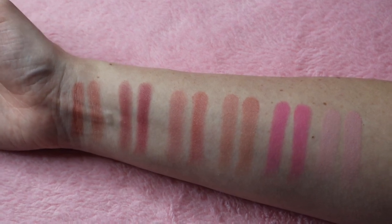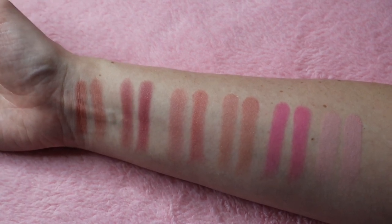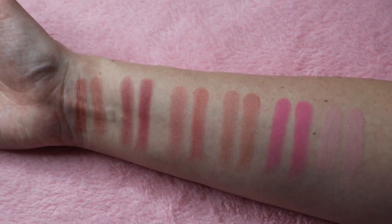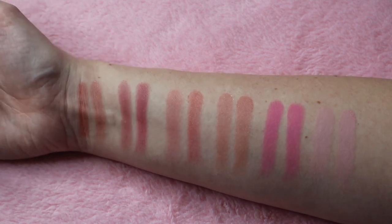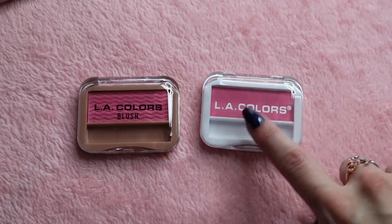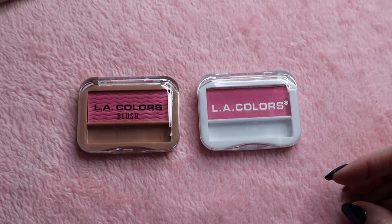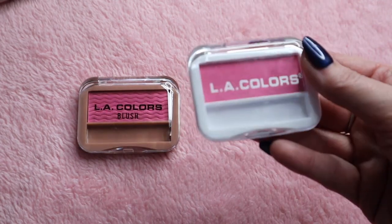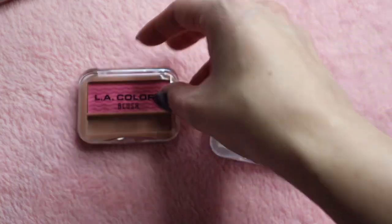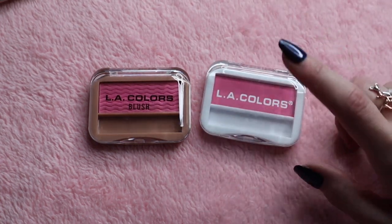I'm going to do a live swatch so you can see how they look. Both the original and the new ones, you do have to build these up quite a bit on the cheeks — they're not blushes that have a ton of pigment right out. Some of them are more pigmented than others; this one to me would be the most pigmented and builds up the strongest. When I purchased these in the little white packaging, they were only a dollar. Now with Dollar Tree's new prices, these are a dollar twenty-five. I'm not expecting forty-dollar quality from them, but they do very well for their price.